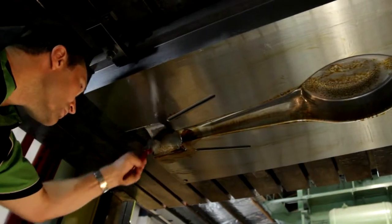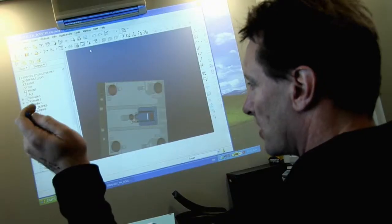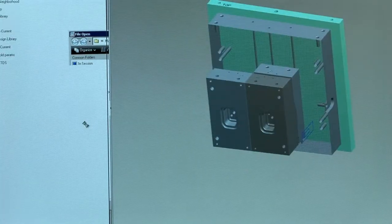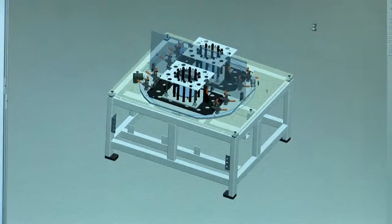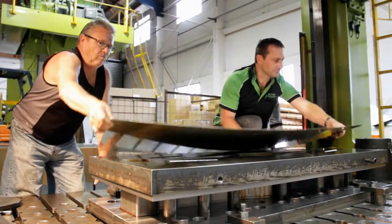We really need to prove the tools that we make do what we say they're going to do. The advantage is a lot of the form and press tools that we manufacture are simulated now on a computer. The old ways have gone, but the computer funnily enough doesn't always get it right. So you need to try what you've manufactured to get the right part out for the customer.